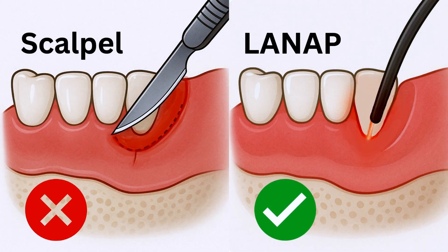Think of it like this: with traditional surgery, it's like digging up big patches of your grass along with the weeds. Sure, the weeds are gone, but so is a lot of your grass. The LANAP laser is more like a tool that only zaps the weeds, but leaves the healthy grass completely untouched. The infection is removed, the area is disinfected, and your healthy gum tissue stays right where it belongs.